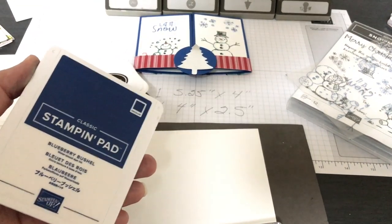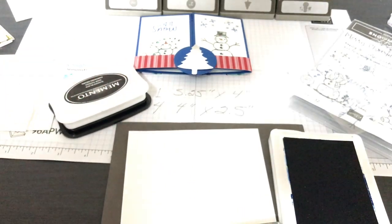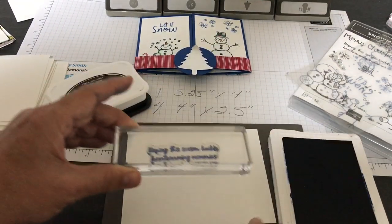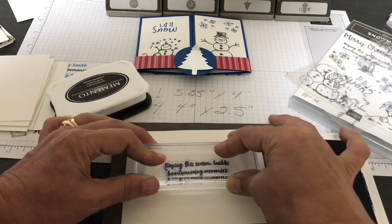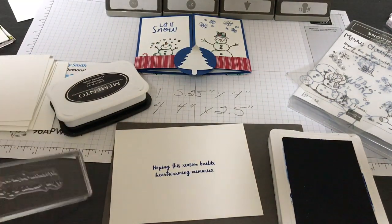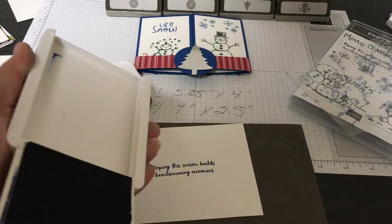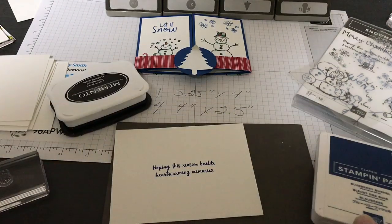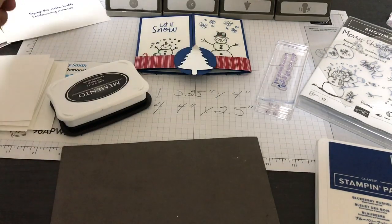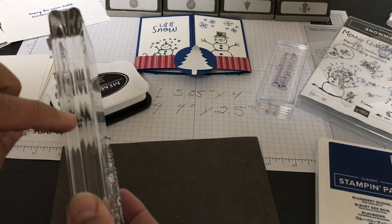I'm going to tap tap tap onto my stamp pad and then hold it onto the Whisper White cardstock for a few seconds. When you lift it up it might stick — that's okay, just let it drop off. Then clean your stamp. I'll put the Let It Snow sentiment and some snowflakes in Blueberry Bushel later, but right now I'm just stamping the snowman.